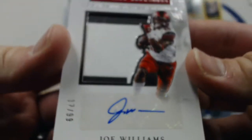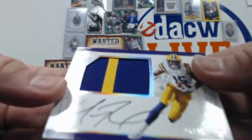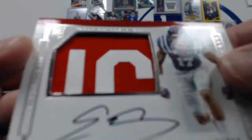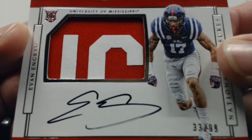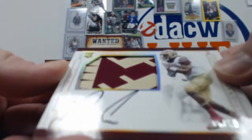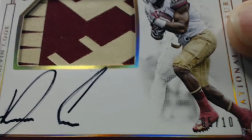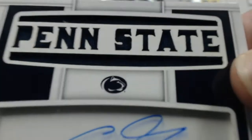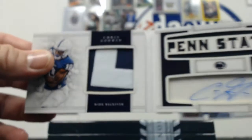Joe Williams out of 99, two-color patch with the auto. Malachi Dupree out of 25, two-color patch with the auto. Lots of multicolored patches — very nice to see. There's an Evan Ingram again — doubling up, two different cards out of 99, two-color patch auto. And then we have a Dalvin Cook out of 10 — two-color patch auto out of 10. You killed it, sir. We also have a Chris Godwin out of 35, it's a parallel — Penn State with the auto, and a two-color patch on that side.